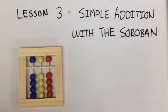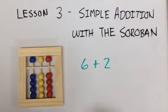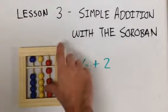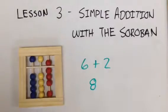Now do six plus two. So we take the five from the top down to the answer line, one up from the bottom — that's six. Take our thumb, add two. Six plus two equals eight.